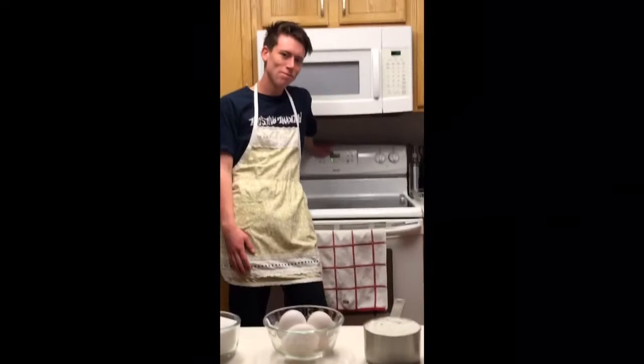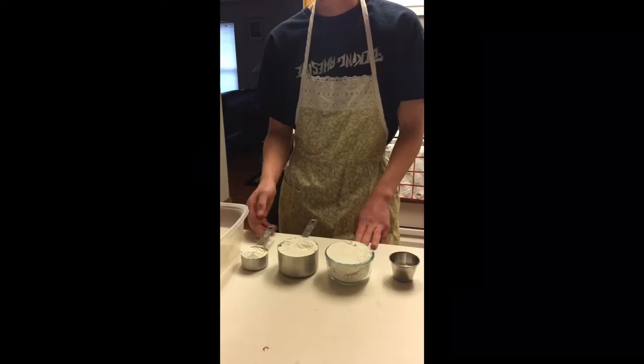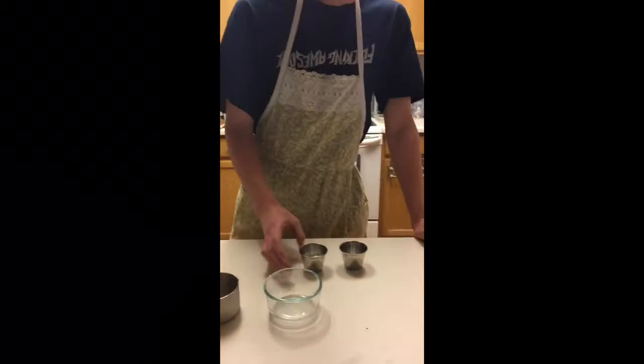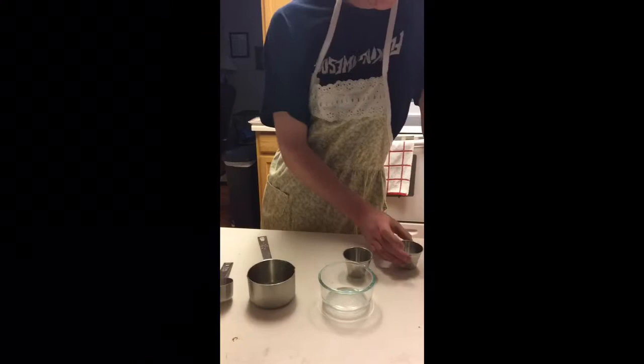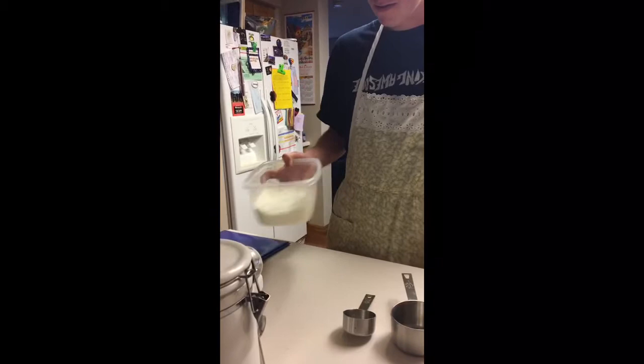For your next step you're going to want to sift together all of these ingredients. So we have salt, we have baking powder, and then we have our flour. We're just going to put it in here because we don't have a sifter. This is two and one fourths of flour. Then we're going to pour in the baking powder, just like that, and put in the salt. And it's sifted.